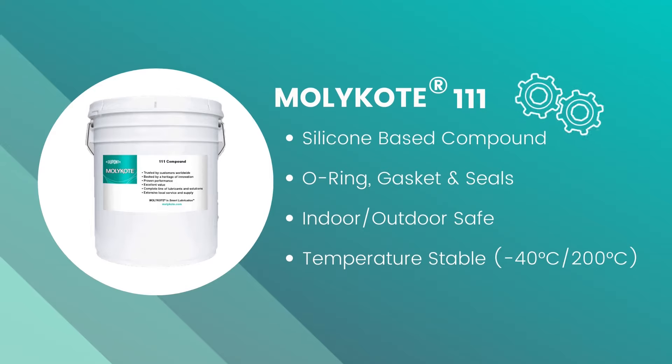This silicone-based compound provides an easy-to-apply, grease-like product that lubricates and defends O-rings, gaskets, and seals for indoor and outdoor environments.